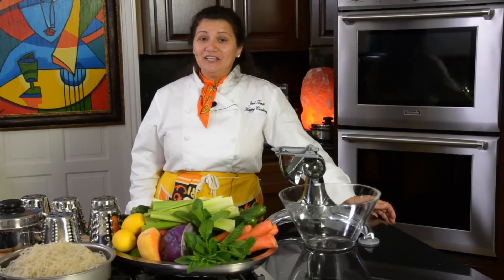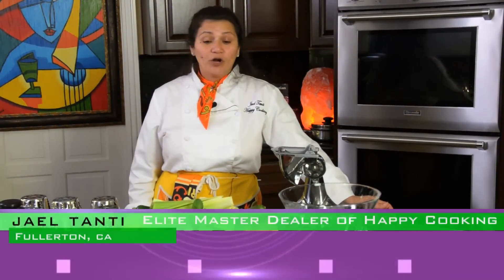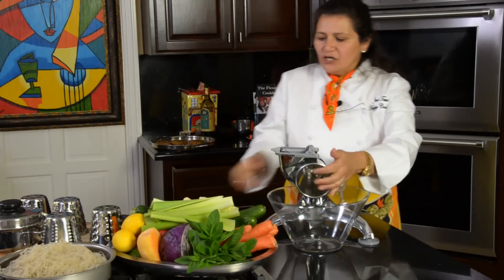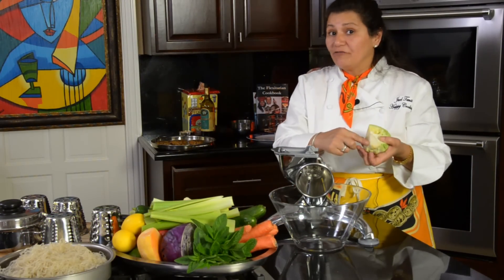We're back, happy cooking today. Here's your chef Jay. We're going to make another delicious recipe. We're going to use this number four cone right here, so this is how we're going to make this salad. Make sure that you put everything in.